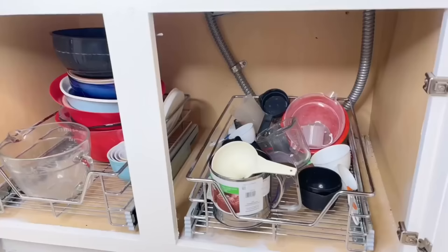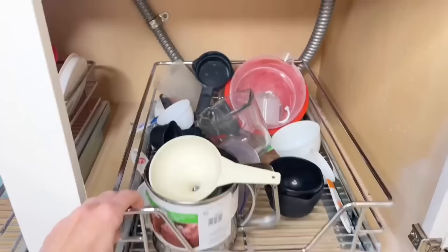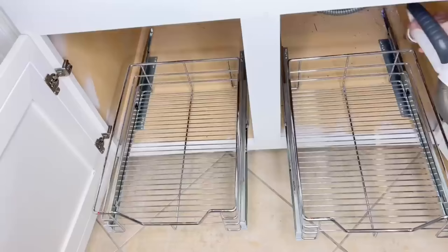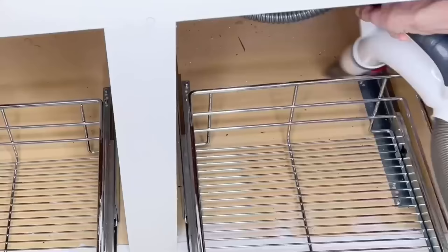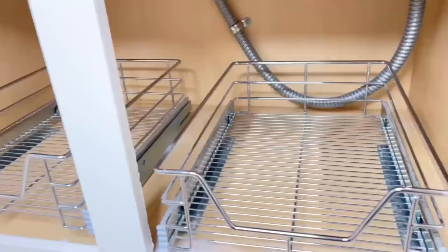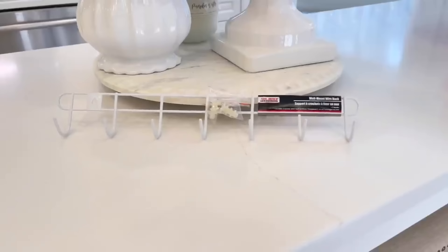Now let's move over to our cabinet with all the mixing bowls and measuring cups. I don't know about you, but I have like seven sets of measuring cups. Right now they are not stored prettily, so let's organize them better. I'll pull everything off the wire shelf, then vacuum out all those little crumbs in the nooks and crannies, and then wipe it down so I'm starting with a fresh clean slate.